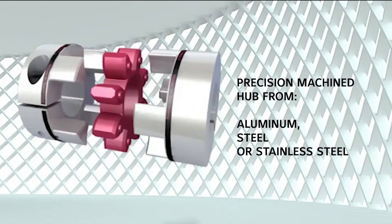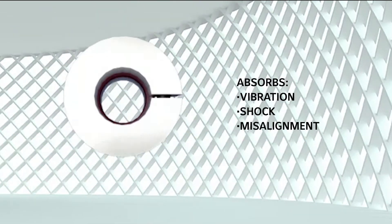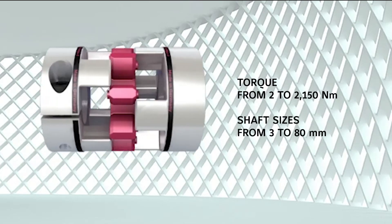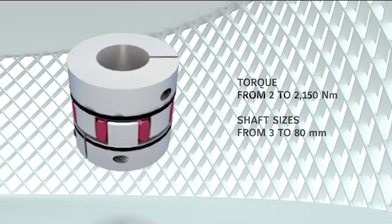The hub is precision machined from aluminum, steel, or stainless steel. The EKL absorbs vibration, shock, and misalignment, and has a torque range from 2 to 2,150 newton meters with shaft sizes from 3 to 80 millimeters.